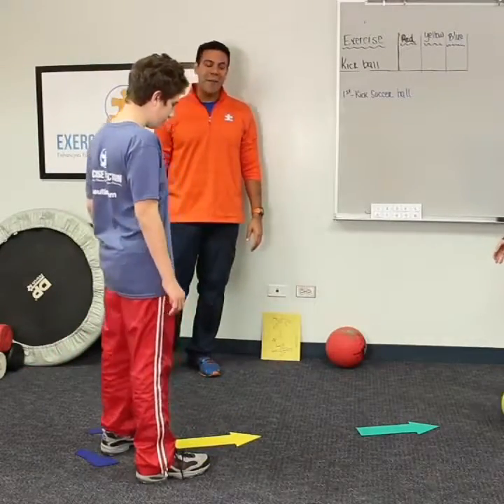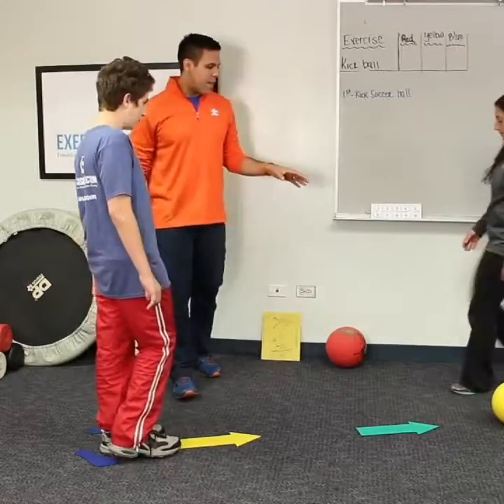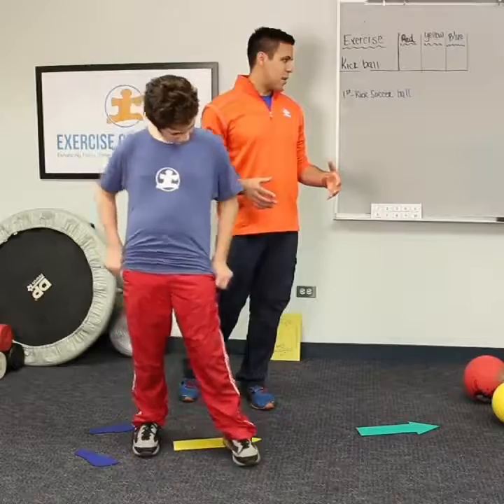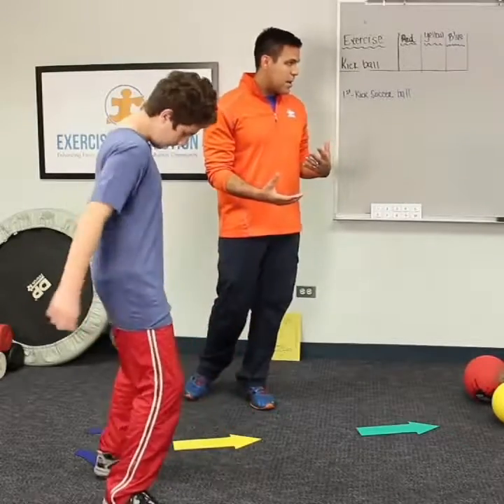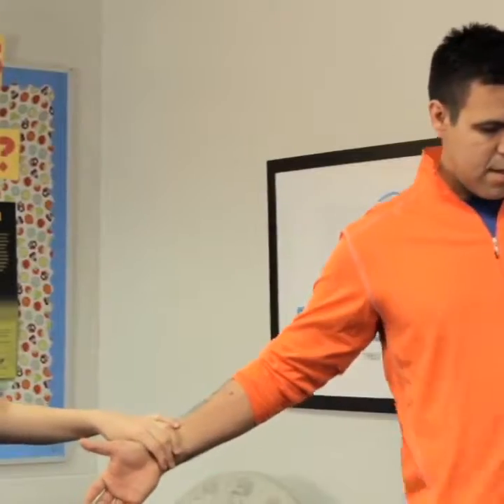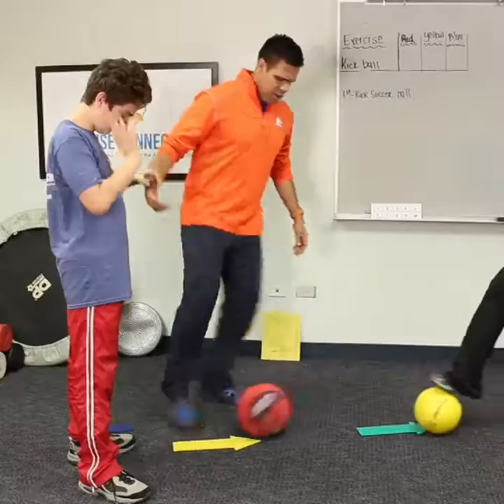Thank you, very good! Doing that is a great way to educate children on their colors while they're learning them. And that's what we're seeing through research — learning through moving. Now let's do it again. Which foot did Dylan kick with? His right foot.